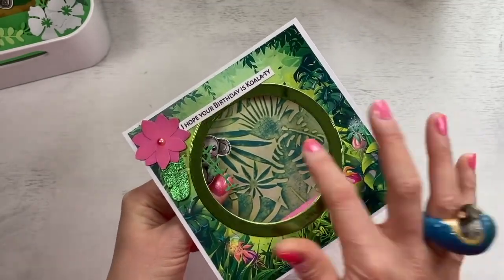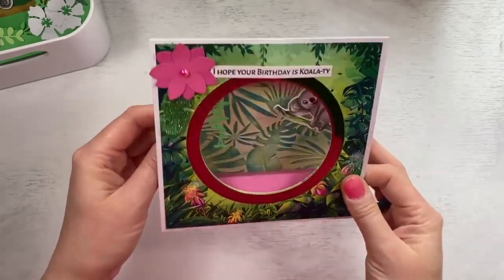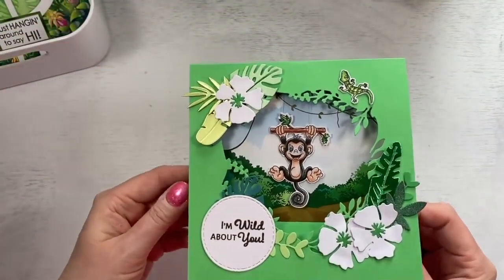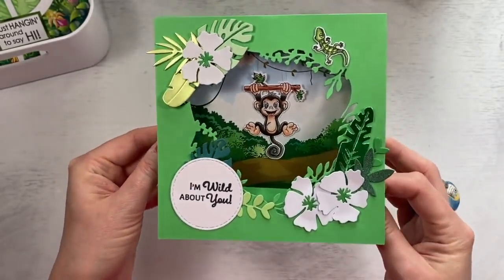I used a very, very light green and then a darker green — I used the actual pad and just brushed it over the top. So that's another one. I think this was one that I made as a demo actually. Another monkey one there. You can see there's no acetate on the front of this one so you can see them probably a bit easier. 'I'm wild about you.'